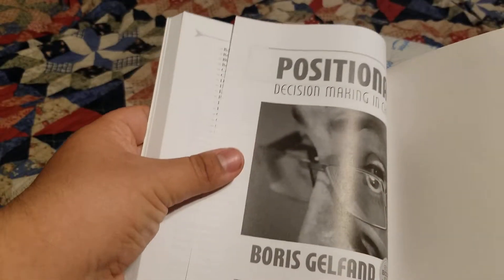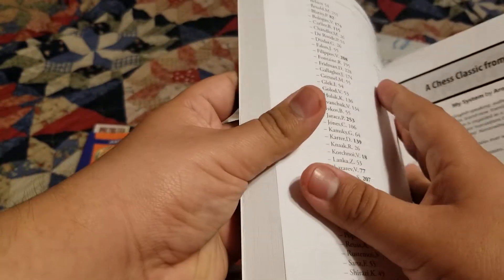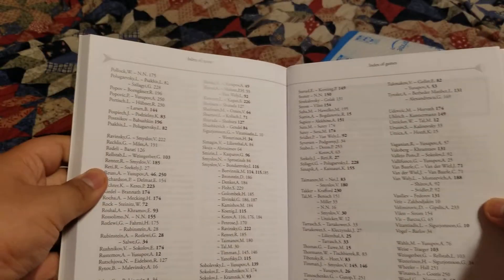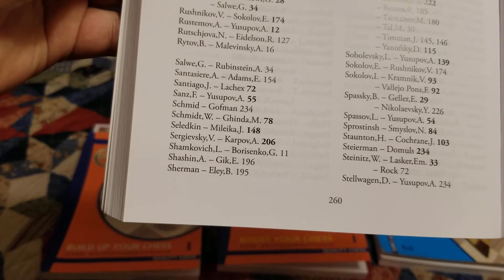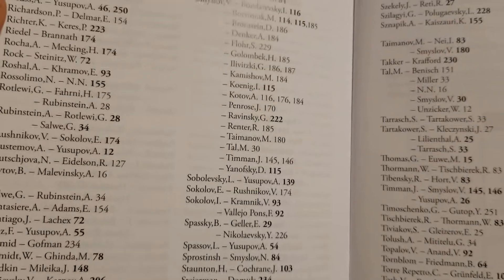In the back of all these books there are recommendations for other books, and then there is an index of games, which is nice if you want to see specific players' games. Oh, I see Spassky. Yusupov is the author, of course, so he'd have to put a bunch of his games in here.